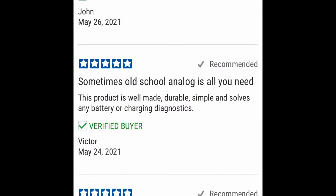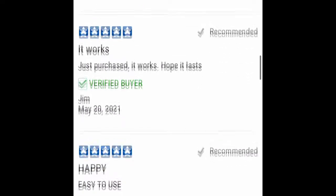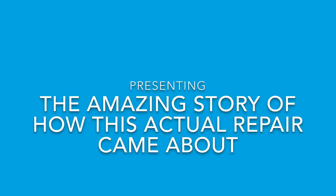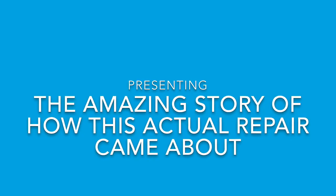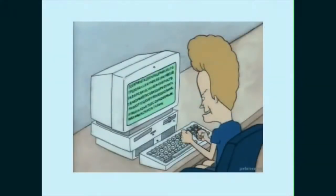Sometimes old school analog is all you need, and that is true. Happy says it's easy to use, so there you go. Anyway, this is the amazing, dorky story of how this repair came to happen. This is an actual repair, so I actually use the tester. I'm on Facebook trolling people because that is the best use of my time — to troll random people on Facebook.